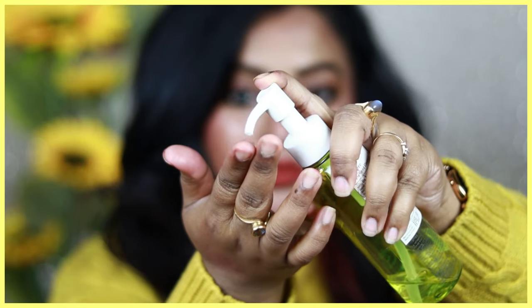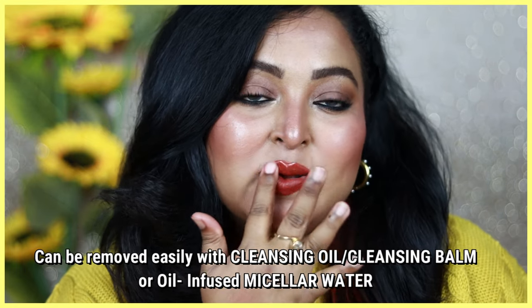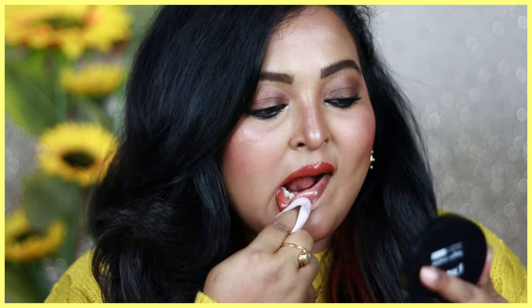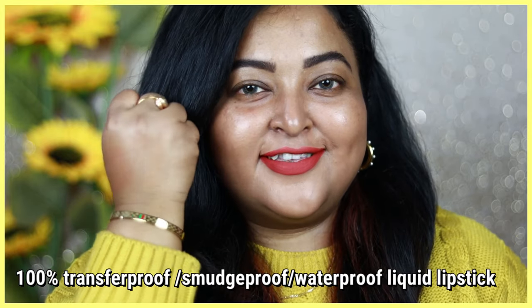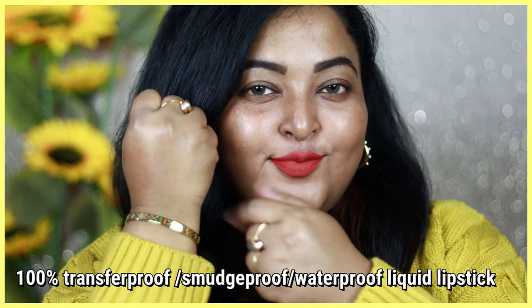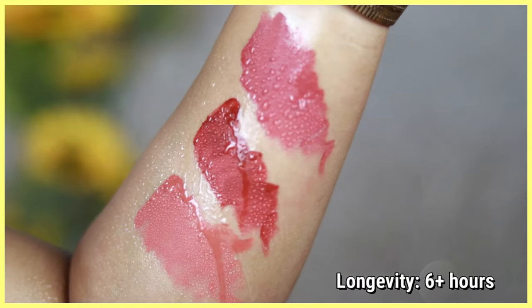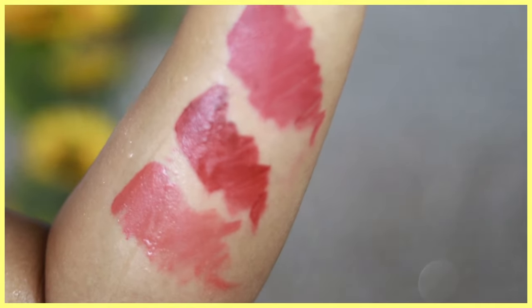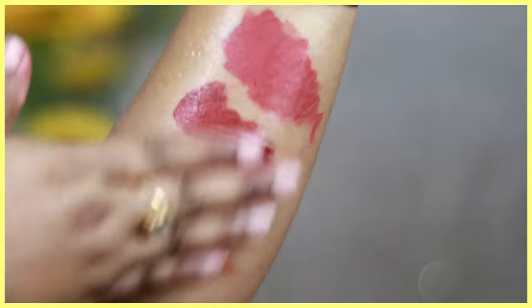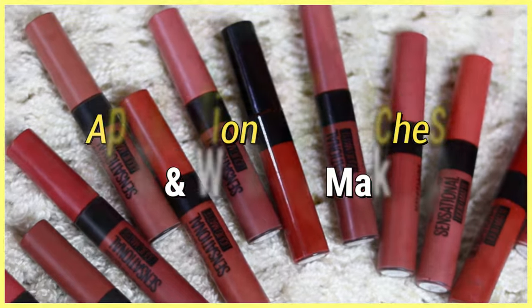These liquid lipsticks can be easily removed with any cleansing balm, cleansing oil, or an oil-infused micellar water, which breaks down the product really well. They are 100% transfer-proof, smudge-proof, and waterproof with longevity up to 6+ hours, which is really good considering how affordable they are. Even on a hot summer day, the formula is not gonna budge. These are available in 18 shades total, and I have some of the beautiful new nude shades plus two older shades.